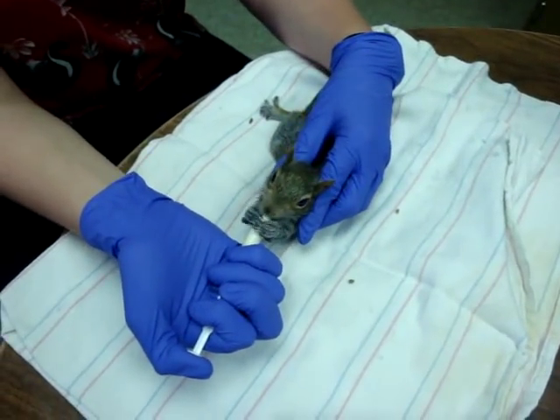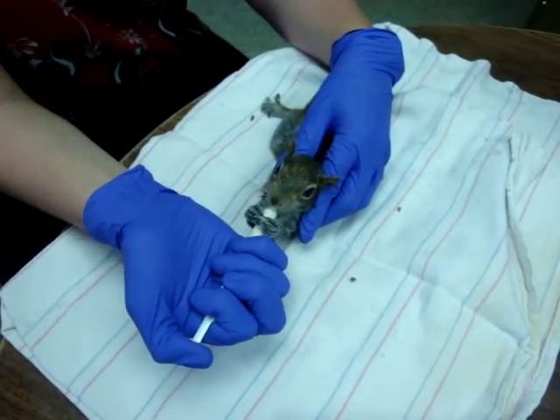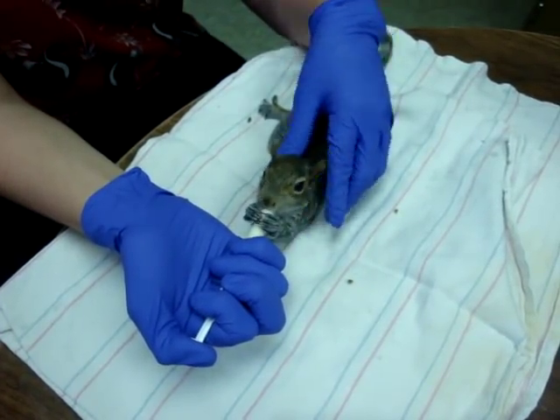You always want the squirrel to be on its belly — it's kind of its natural position for feeding. Mom would normally be laying kind of where my hand is, so the squirrel could always just eat off her.